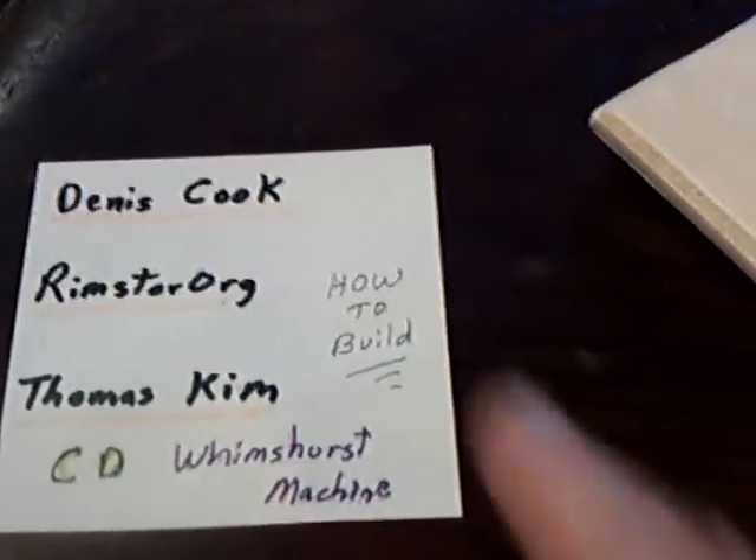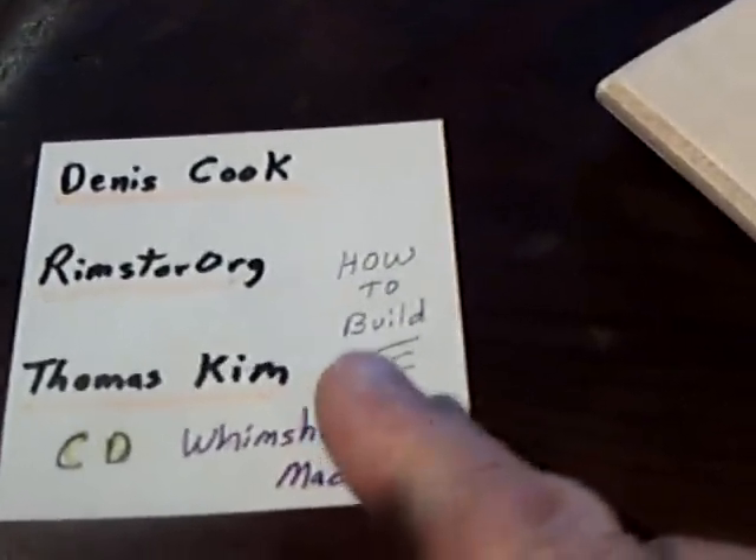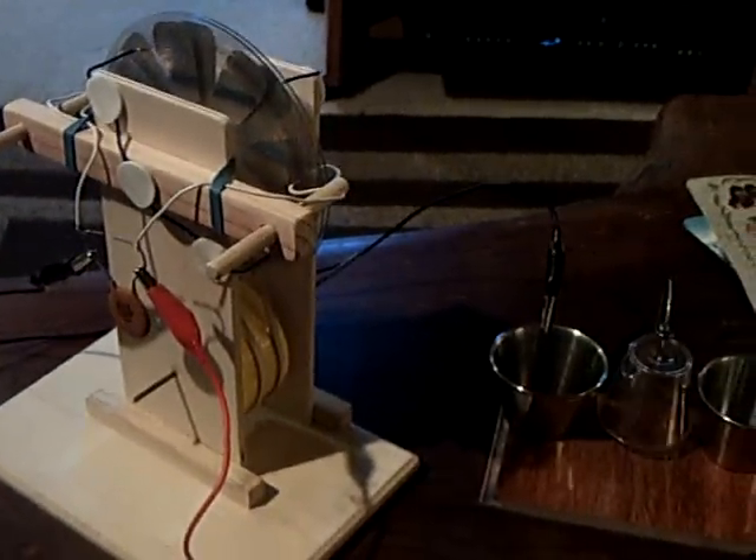Dennis Cook — he's got excellent how-to videos and a website. Rimstar.org. And then Thomas Kim. And that's my CD Wimshurst machine. Thanks for watching.